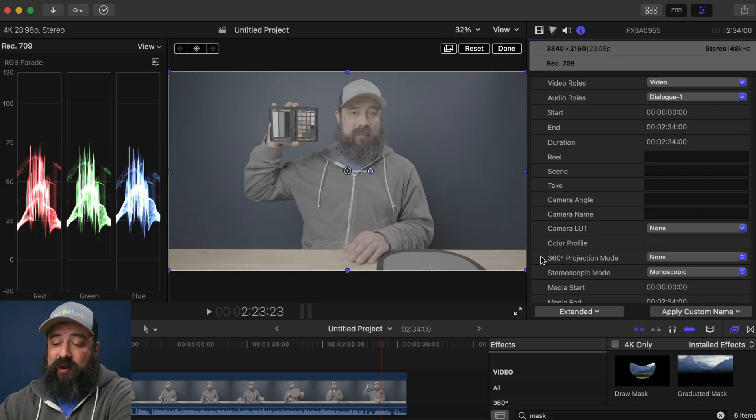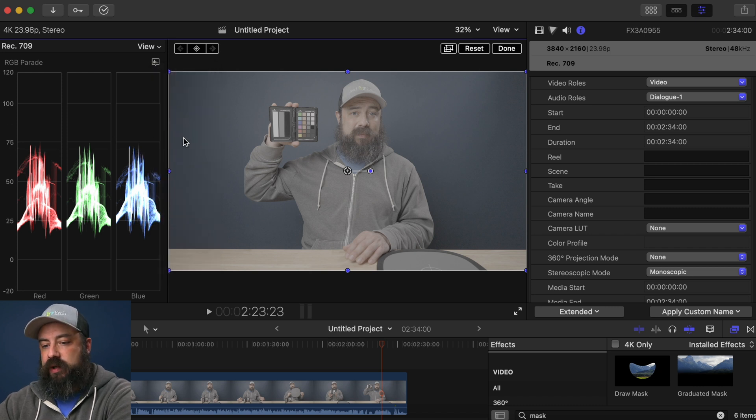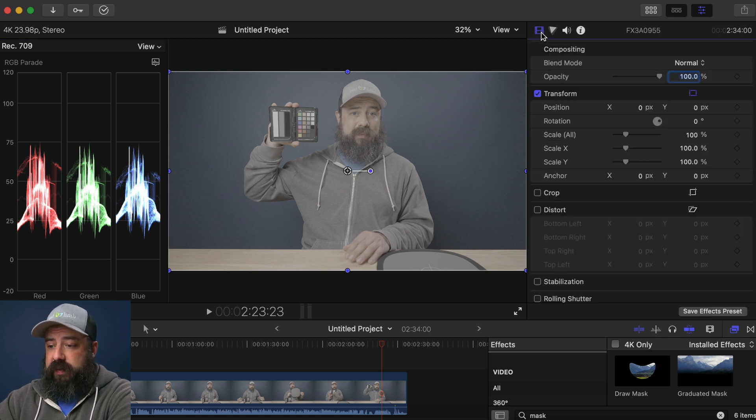I've got the clip in Final Cut Pro. Hopefully you're a little bit familiar with Final Cut Pro. Over here on the left-hand side are going to be our scopes. I mainly use — and you can change that here — waveform and vectorscope. I like the RGB parade a lot; this is my main scope that I use, but we're going to be using the vectorscope quite a bit today.